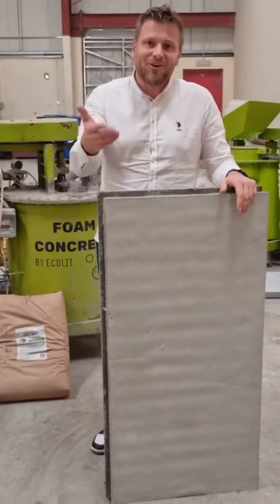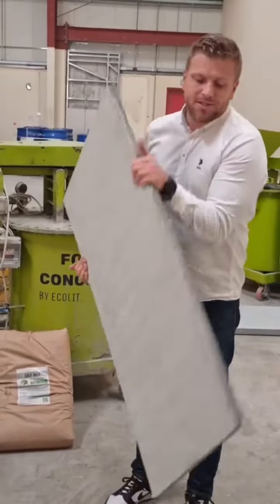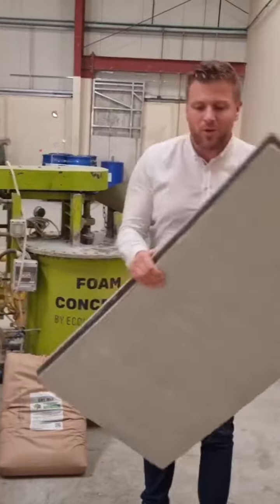Guys, congrats to you, dear partners — we are on the next stage of our modular construction system. It's still light, it's still very, very, very light.